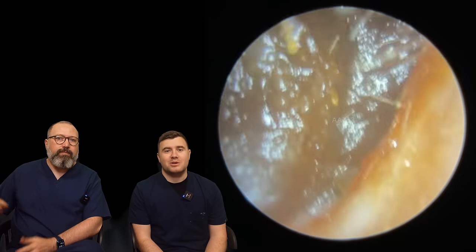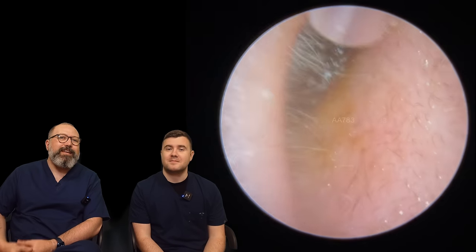Hi everybody, my name is Taylor Greene, I'm one of the audiologists here at Audiology Associates. My name is Rhys Barber, I'm the other audiologist here at Audiology Associates. Now you can see in this first patient...